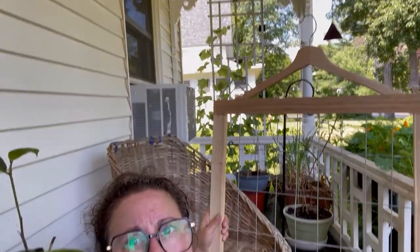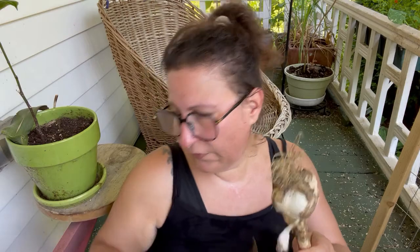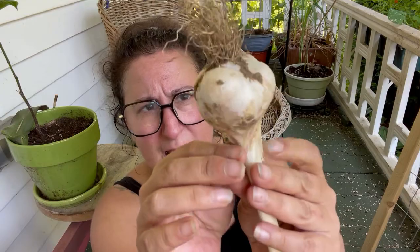I've got my garlic out here on the porch and I've got a little brushy brush and these great hanging screens that Bill put together for me. What I'm planning to do is use my little brush to just take off the big stuff, and I'm being careful not to mess with the paper on this too much.